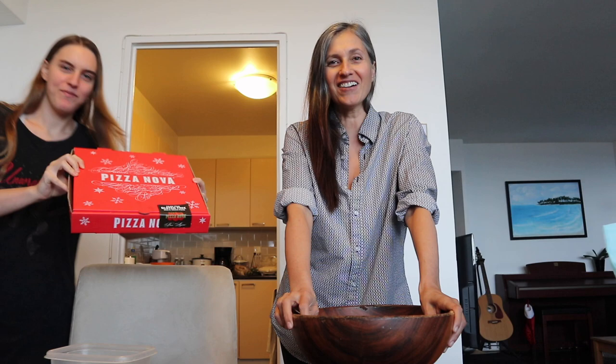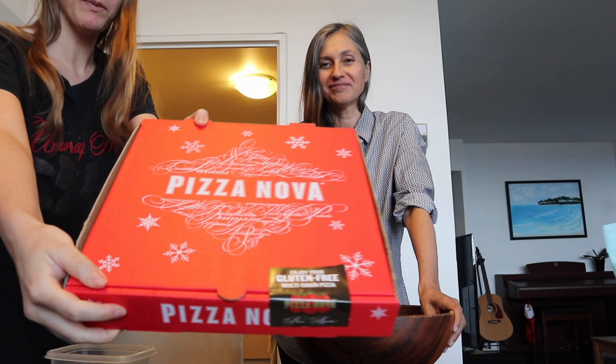Somebody got some food — there you go — it's a gluten-free pizza in a Christmas box, it's so cute. So for this gnocchi recipe, let me start again: it's gluten-free gnocchi.